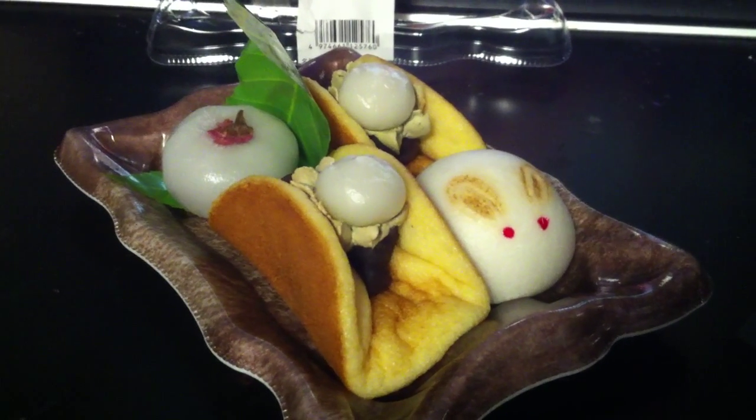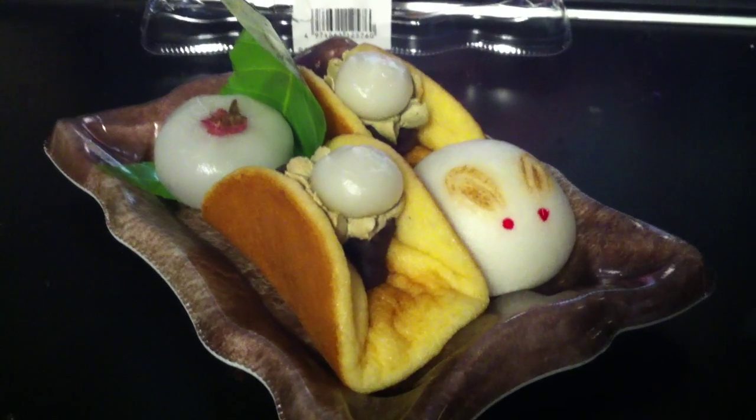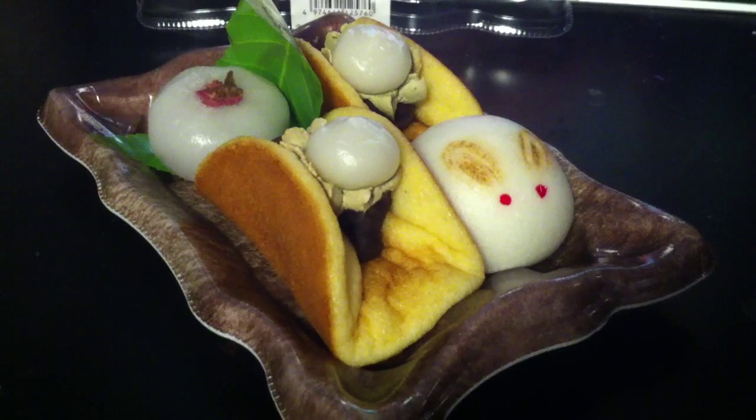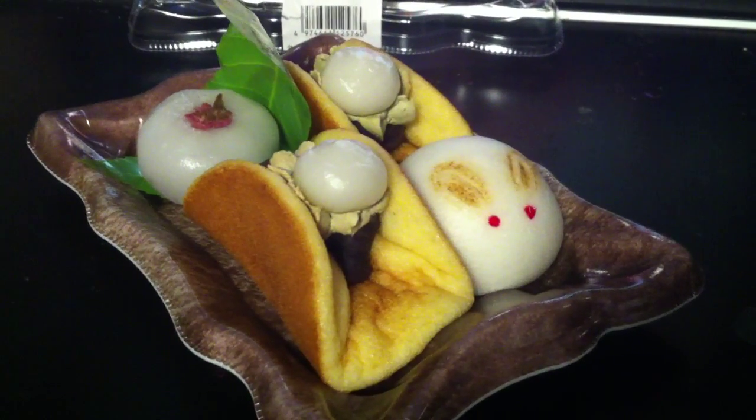Hello everyone, Lipi no Tomo again with the snow themed wagashi or Japanese sweets. I will go over them now that I've opened the box, because the first was an in-box review — now this is an outside box sweet review.